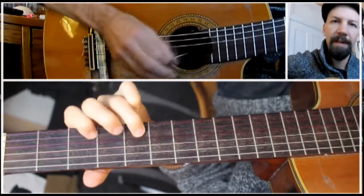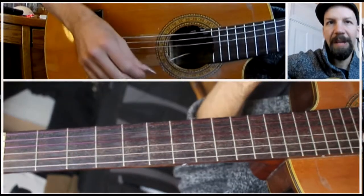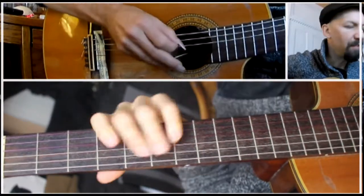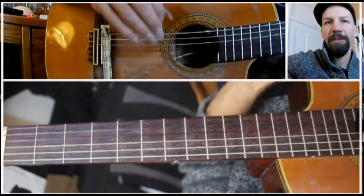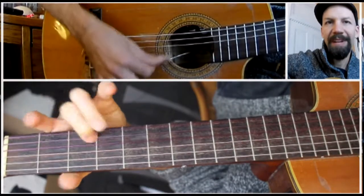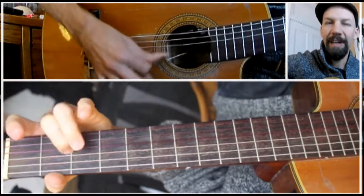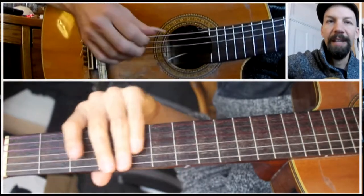And also for solo playing, it's interesting because it not only changes the tone — you get this very muted, almost buzzy sound — but it also changes the action of the guitar. It lowers the strings a little bit, so it's easier to play some very fast things. There's a song of mine called Molly Blues, and the dollar bill actually helps make it a little easier to play.